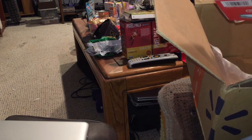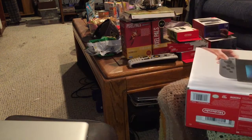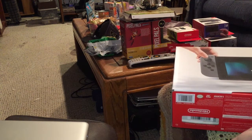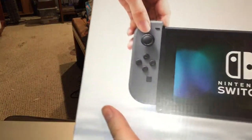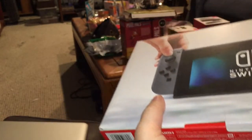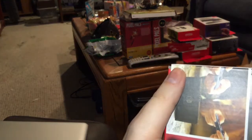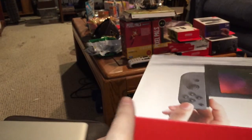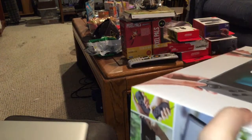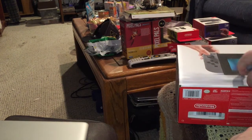Kudos to the ship-to-store for Walmart — they packed that pretty well. I'm trying to stay calm for the video but internally I'm just jumping up and down like a kid on Christmas. Switchmas! The box looks to be in good shape all the way around, but unboxing it is the rest of the story.